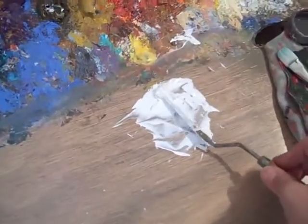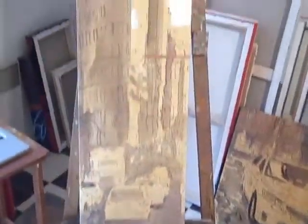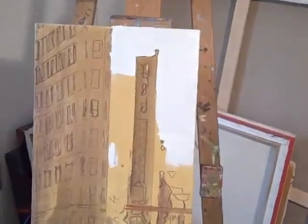Putting a flat colour in with a palette knife. I've already got my drawing done. It's a long canvas. It's going to be a slice of New York, a slice of Manhattan.